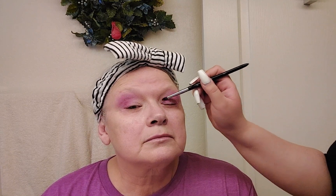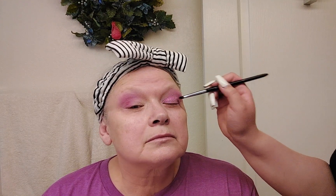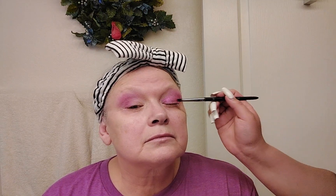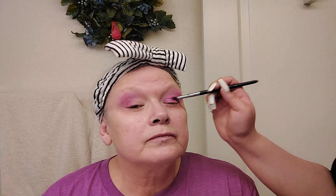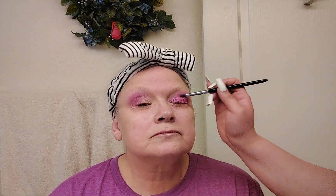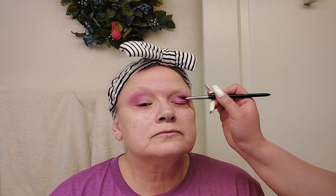I want to keep this mostly on the lid area. I'm making like a little line here and then blending this into the other color we used before. It's a pretty pink — it's almost frosted, like a frosty pink. We're just going to blend that out into the previous pink, keeping it in the lid area.